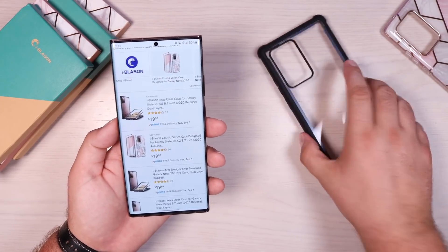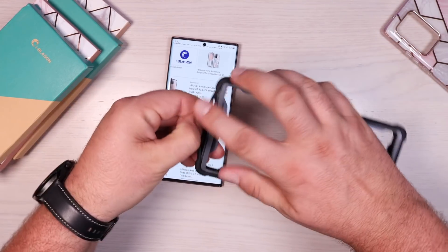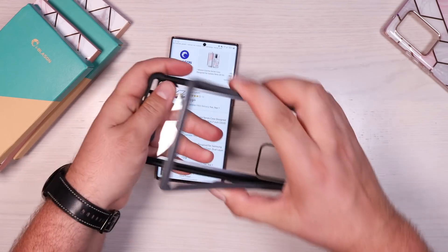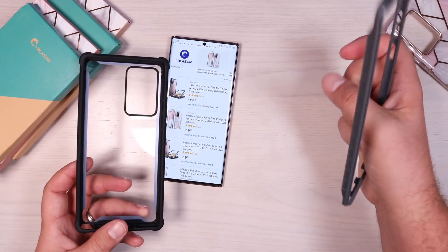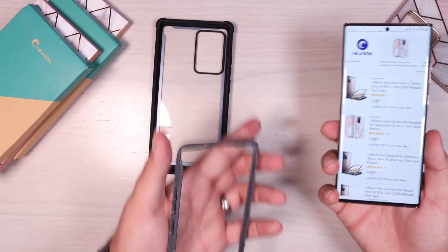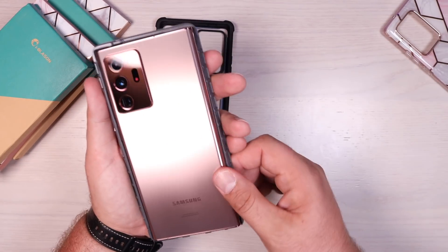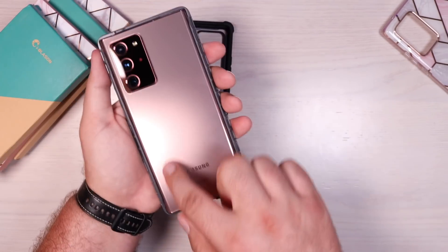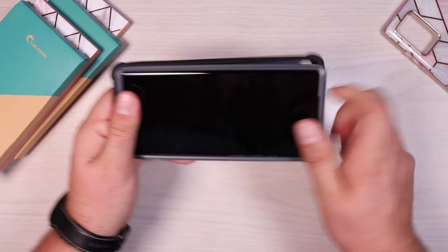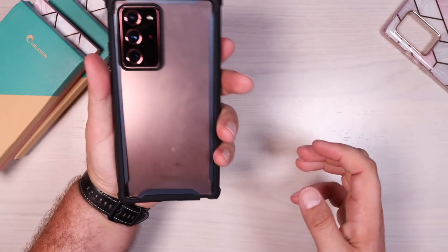We'll go ahead and take a look at the black version of the Ares case. To install this, we're going to detach the bottom lip and then just kind of pull out. These Ares cases normally come with screen protectors, but there's no screen protector here because most variants of the Note 20 and Note 20 Ultra come with one pre-installed — not in the U.S., but in all other regions. We'll put that face down in the top portion, slide it in bottom first, then snap it all into place.